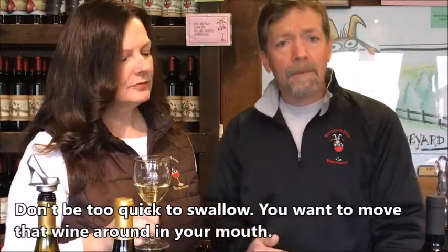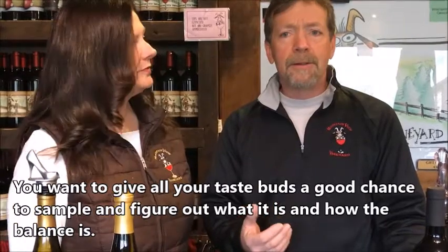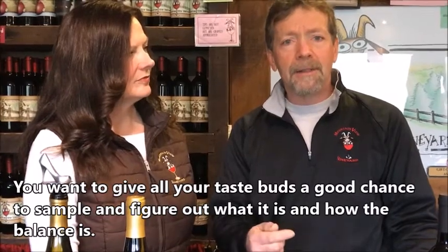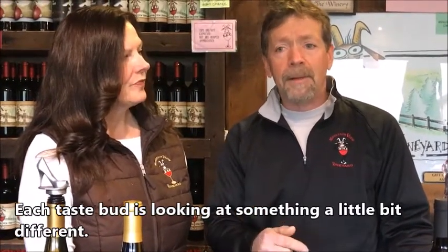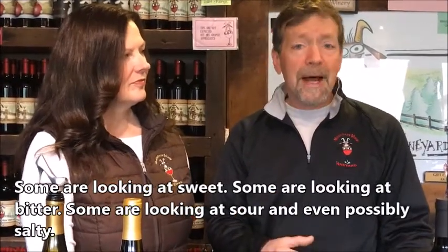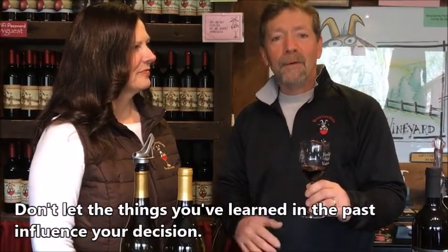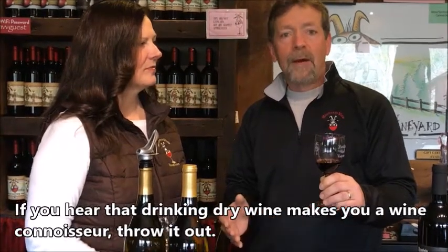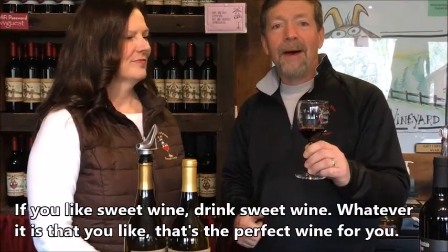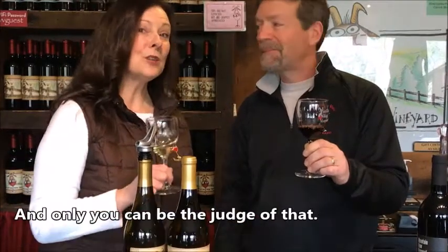Now we're at the seriously fun part — actually tasting the wine. Don't be too quick to swallow; you want to move that wine around in your mouth and give all your taste buds a good chance to sample it and figure out the balance. Each taste bud is looking at something a little different — some at sweet, some at bitter, some at sour, and even possibly salty. Don't let past notions influence your decision — if you like sweet wine, drink sweet wine. Whatever it is that you like, that's the perfect wine for you, and only you can be the judge of that.